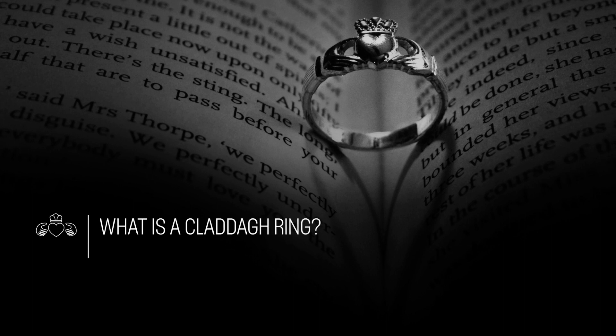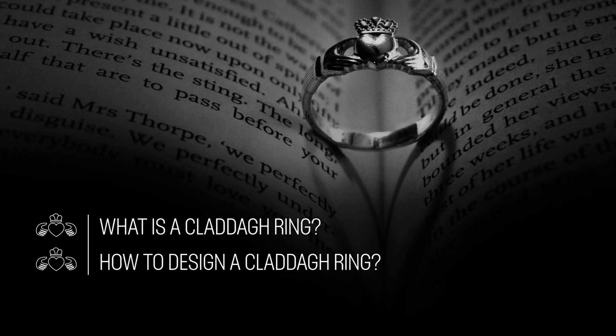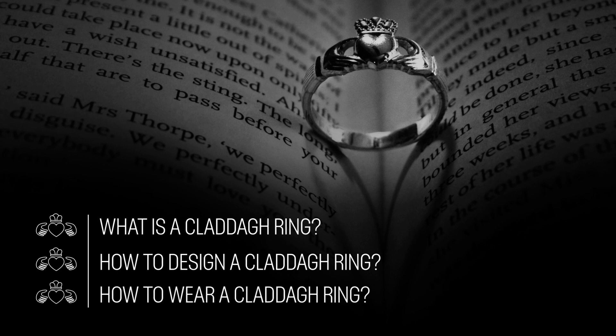What is a Claddagh ring? How to design a unique Claddagh ring for your loved one, and number three, how to wear your Claddagh ring.